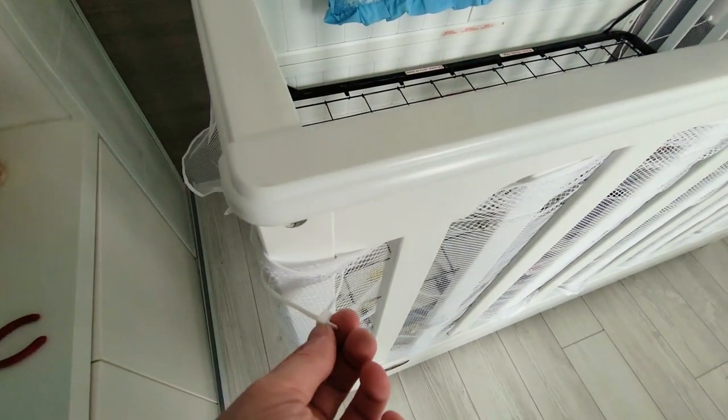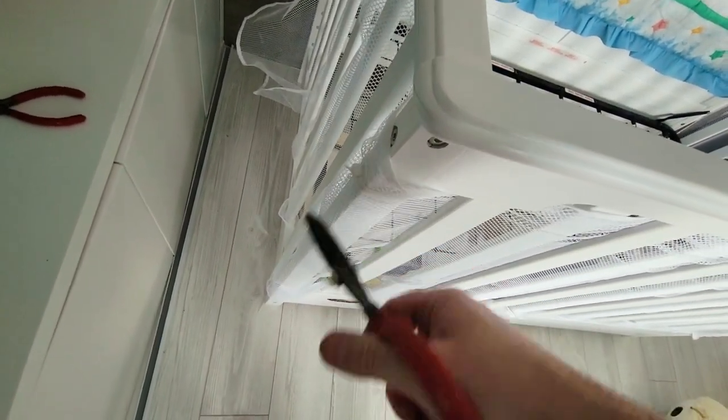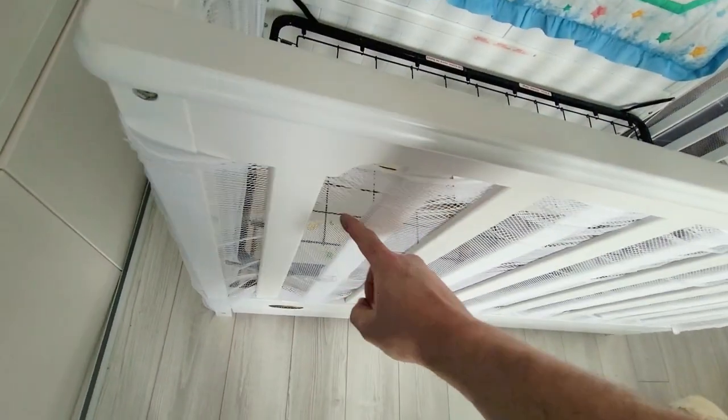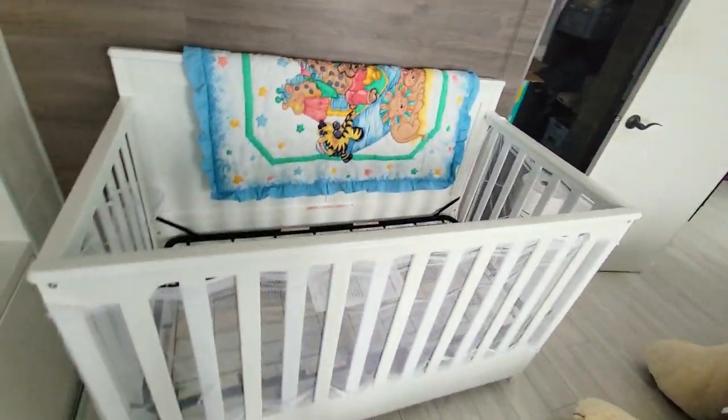Once this is in place, that's when you take your zip ties and then you start tightening it up at certain spots. Make sure you cut the ends off. This is going to be really tight on the inside — there's no way that anybody can put their feet or hands through that. That is the proper way of installing the mesh.